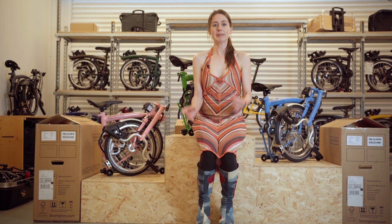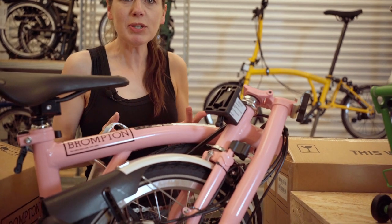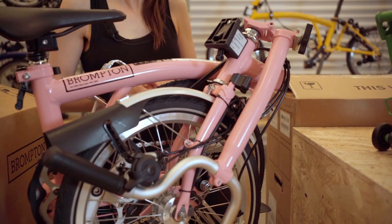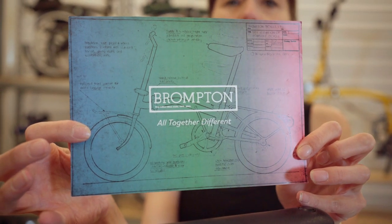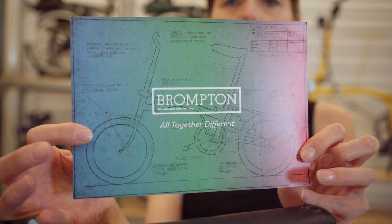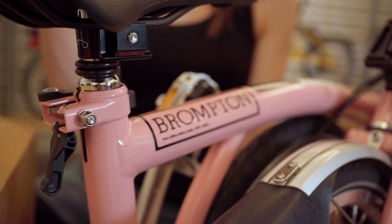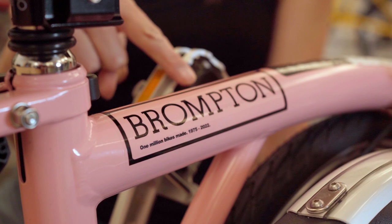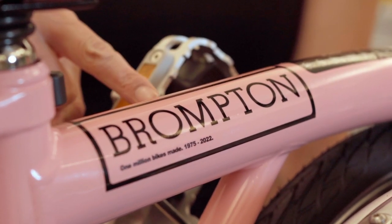A lot of things have changed since the 70s. This is Baby Pink — as with the original Bromptons, it's a gloss finish. Kind of cute. It comes with a little leaflet congratulating you on being one of the people that has the archive edition. It has a picture of the original Mark 1 Brompton on the front. It has a retro decal that says Brompton, and also states one million bikes made between 1975 and 2022.